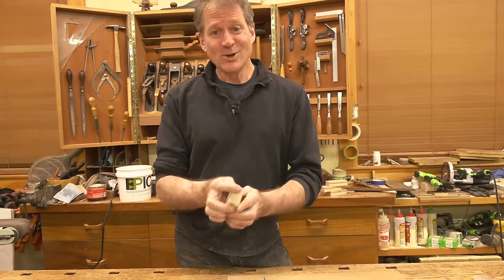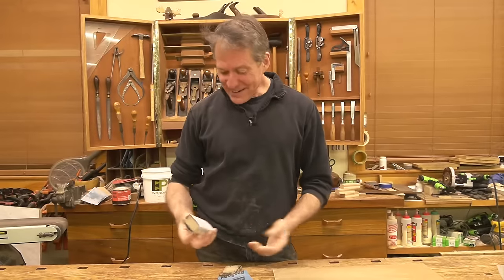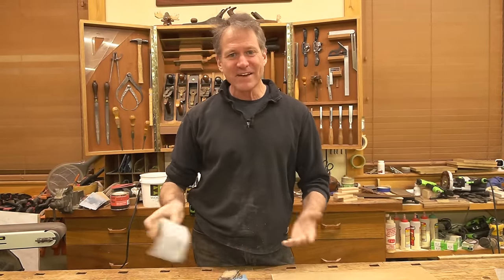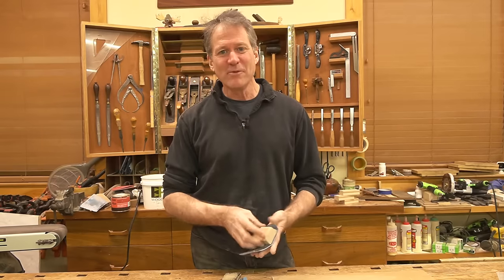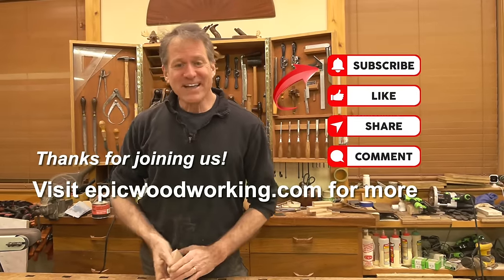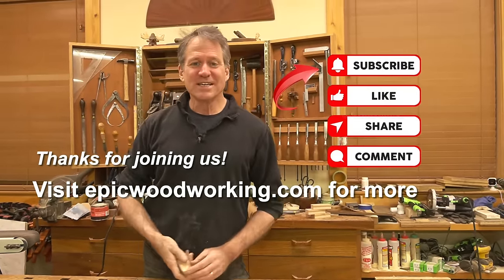All right, everyone, I hope you enjoyed that. That's a nice, fun little utility — back to basics. Every now and then you've got to make things for the shop, and why not make a first-class sanding block. Thank you once again for hanging out with us. Remember, if you enjoy this content please consider subscribing, liking, and sharing.